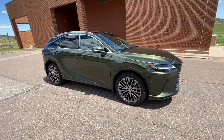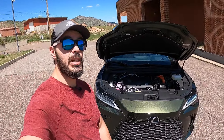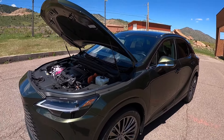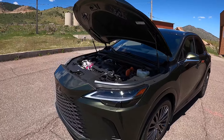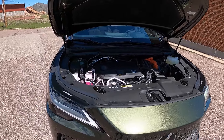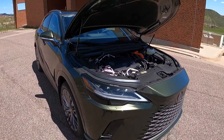Let's start with what's underneath the hood of the 450H+. Being a plug-in hybrid, you have electric range of up to 37 miles. You have two electric motors in the front and one in the rear. Total power output is 304 horsepower and 367 pound-feet of torque, with all-wheel drive available in EV mode. You have an 18.1 kilowatt-hour battery pack and a CVT gearbox. Zero to 60 is done in 6.2 seconds, top speed 124 mph, and fuel economy is 36 city, 33 highway.